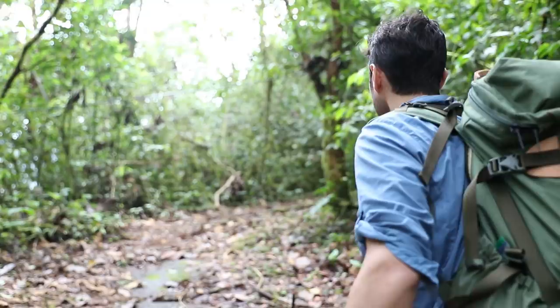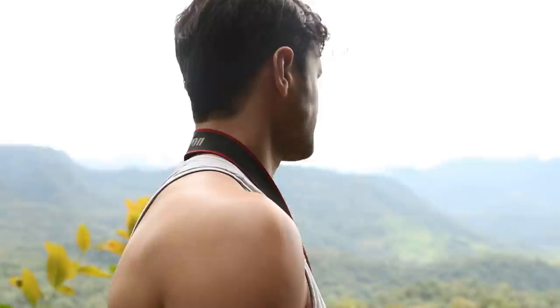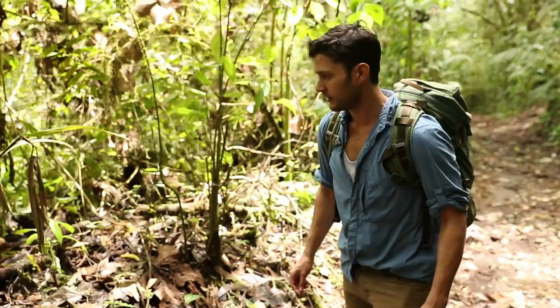When hiking in the rainforest of Ecuador you see some incredible things, whether it be a giant leaf, a hummingbird, or an amazing view — but nothing prepared me for this little guy.